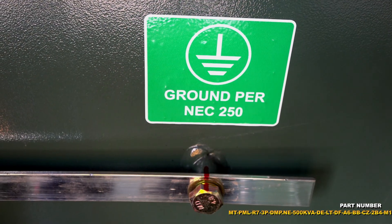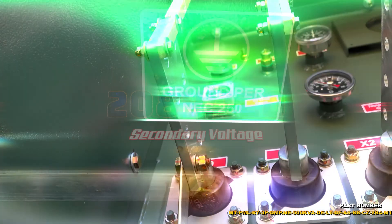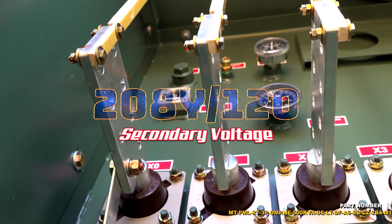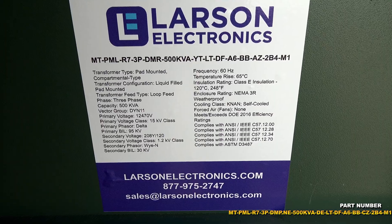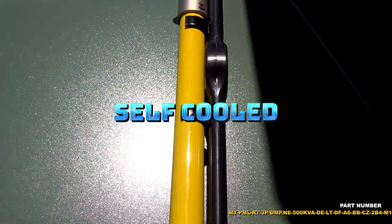With a transformer rating of 500 kVA, the Industrial Transformer features a primary voltage of 3-phase 12,470 volt delta and a secondary voltage of 3-phase 208Y and 120YN.